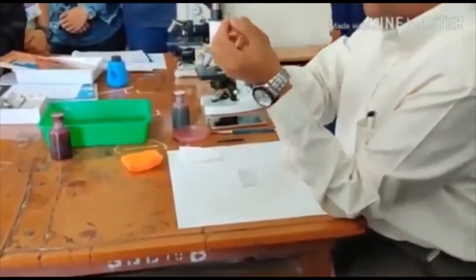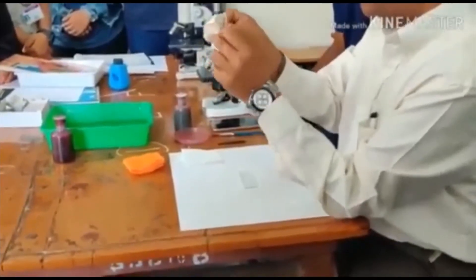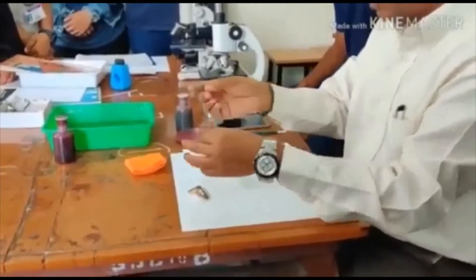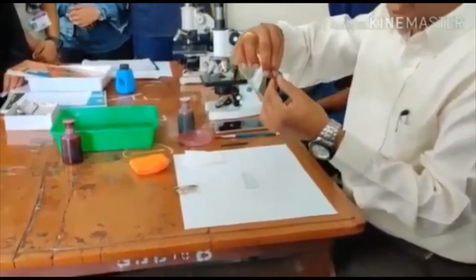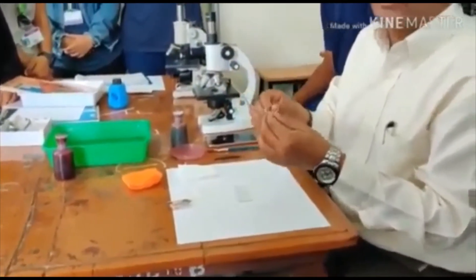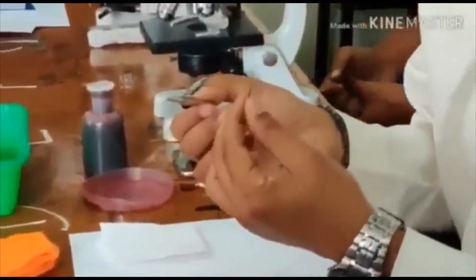Hold your finger like this. You should use a new blade — if it is a blunt or old blade it doesn't work. You should use a new blade, preferably a brand like Gillette or similar. Don't use cheap quality blades as you won't get a proper section.